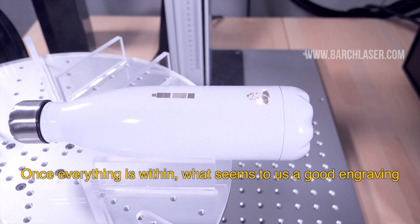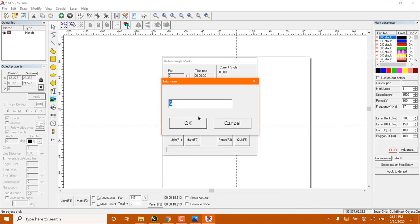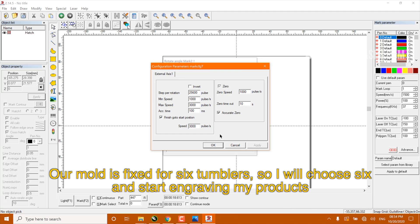Once everything is within what seems to us as good engraving, we will be prepared to start the engraving in production. Our mold is fixed for 6 tumblers, so I will choose 6 and start to engrave my products.